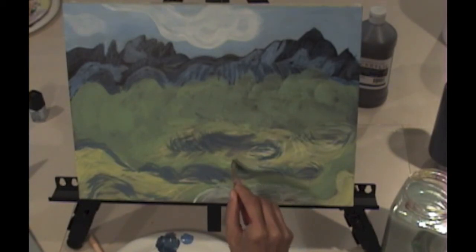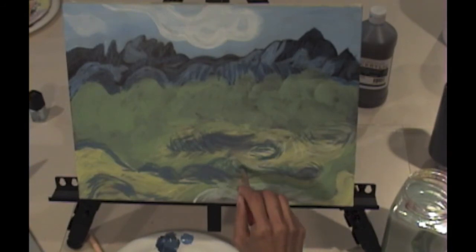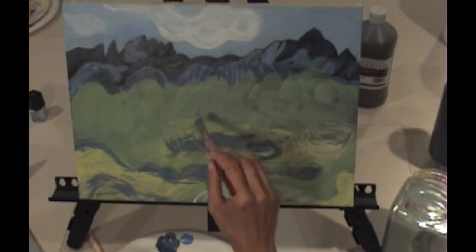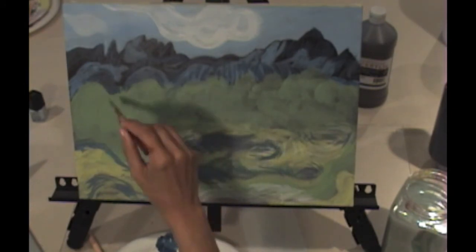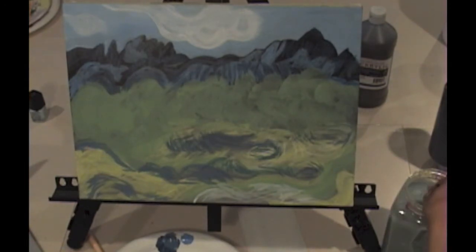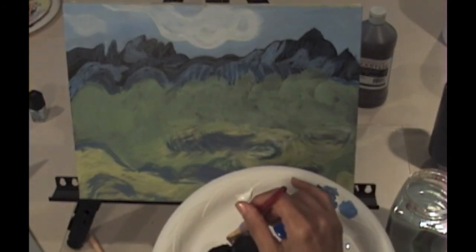I've got most of my blues worked in here. Now I'm going to start with a middle tone gray for my tree trunks. I just washed out my brush. To get that middle tone gray, I'm going to start out with a little scoop of white — I always want to start with my lightest color — and I'm going to work in a little bit of black. A lot of artists don't make gray by mixing black and white; they mix gray by mixing complementary colors and white, and it does make for a more interesting, richer color. However, that's a little bit too complicated for beginners when there are so many other things you're trying to accomplish.